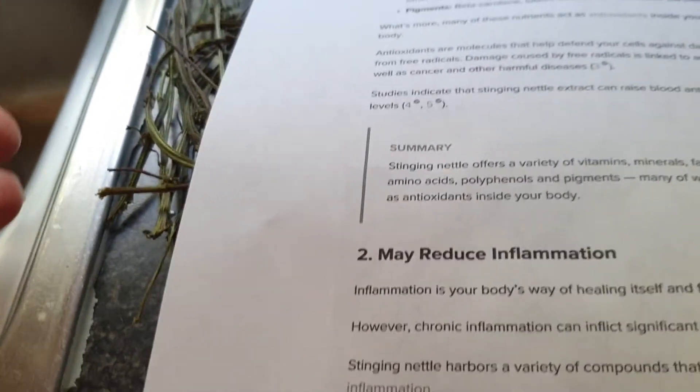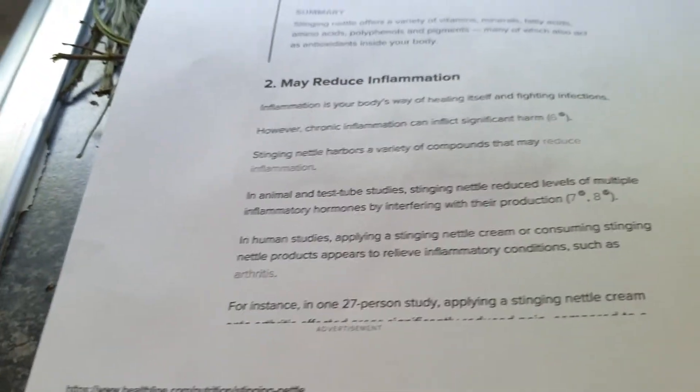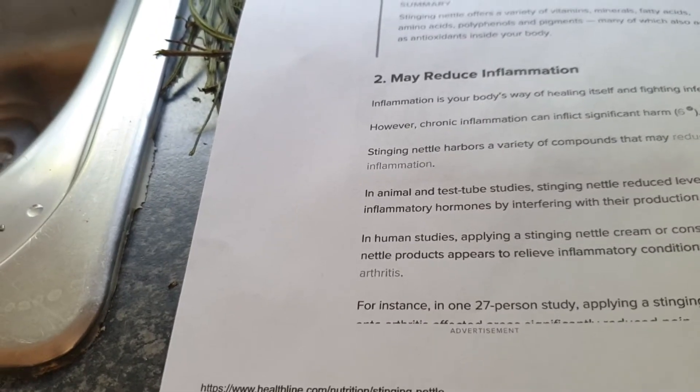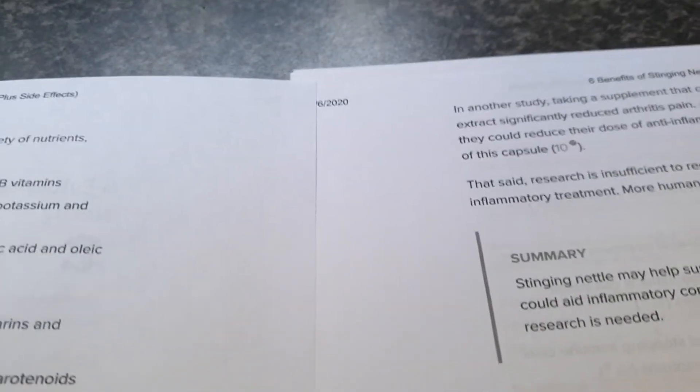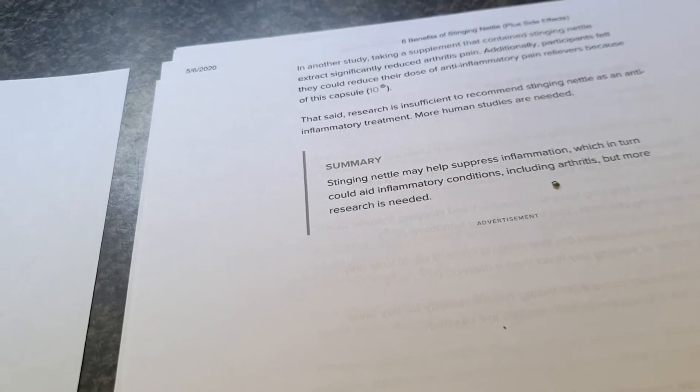We need them — damage caused by free radicals is linked to aging as well as cancer and other harmful diseases. So these all work against the free radicals. It also reduces inflammation — inflammation is your body's way of healing itself and fighting infections. Stinging nettle harbors a variety of compounds that may reduce inflammation. In one study, a supplement containing stinging nettle extract significantly reduced arthritis pain — that's perfect for me because as some of you know I'm absolutely riddled with arthritis.